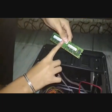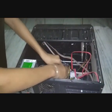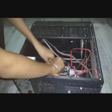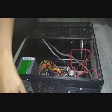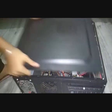I have removed the cover and now you can see what's inside. We got the RAM here just beside this fan.